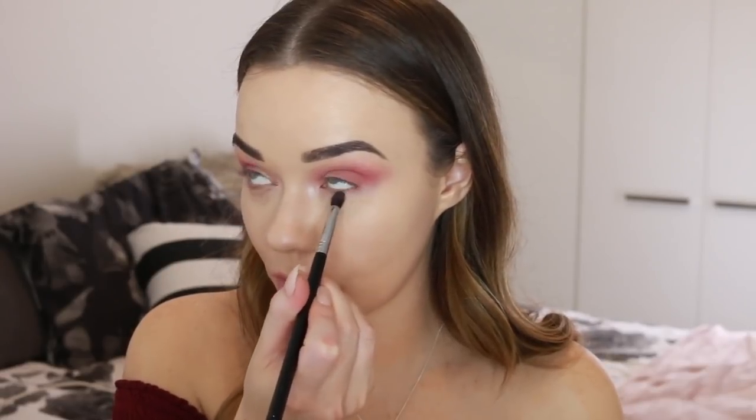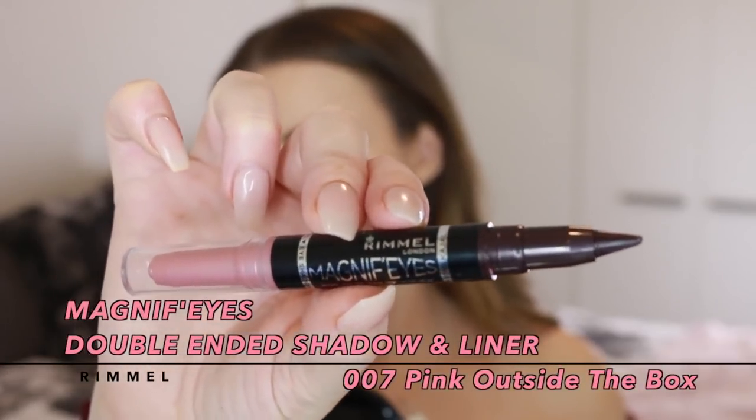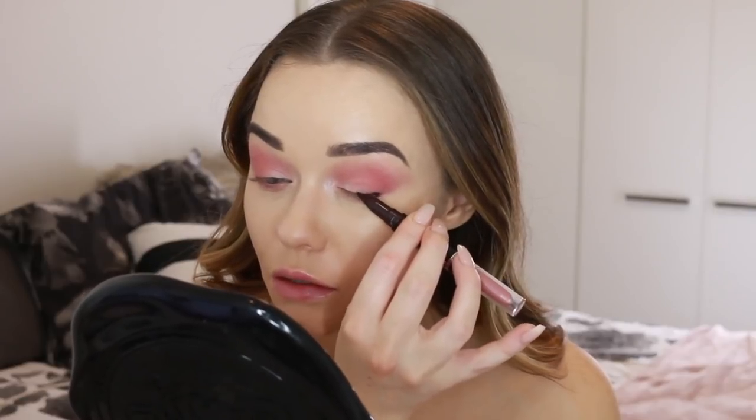It's still very blown out and soft. I'm also dragging that shade under the eye. Now I'm taking the Magnifies double-ended shadow and liner — using the liner side and applying that across my lash line, then smudging it in with a brush to create a very blown-out, soft look.